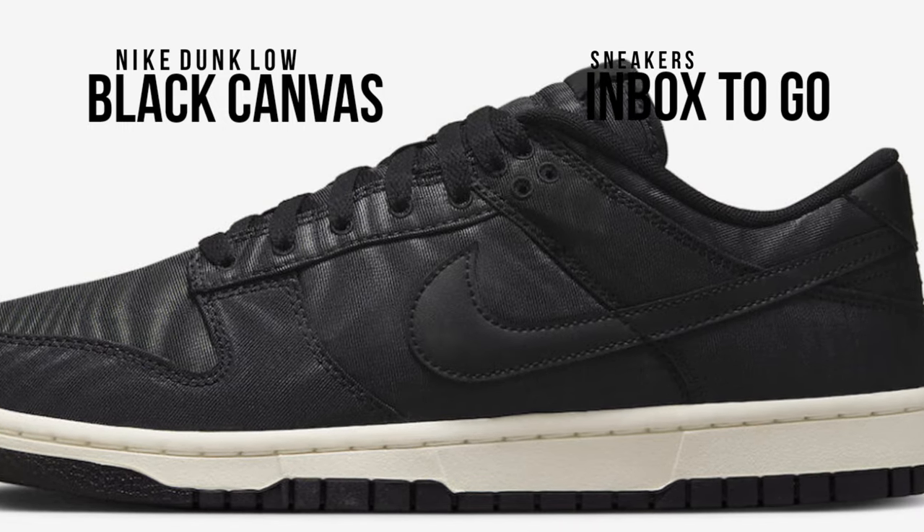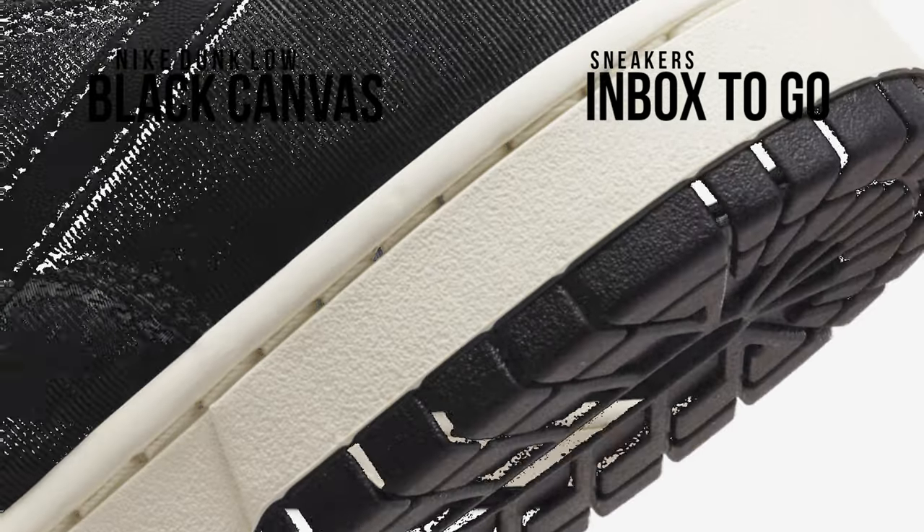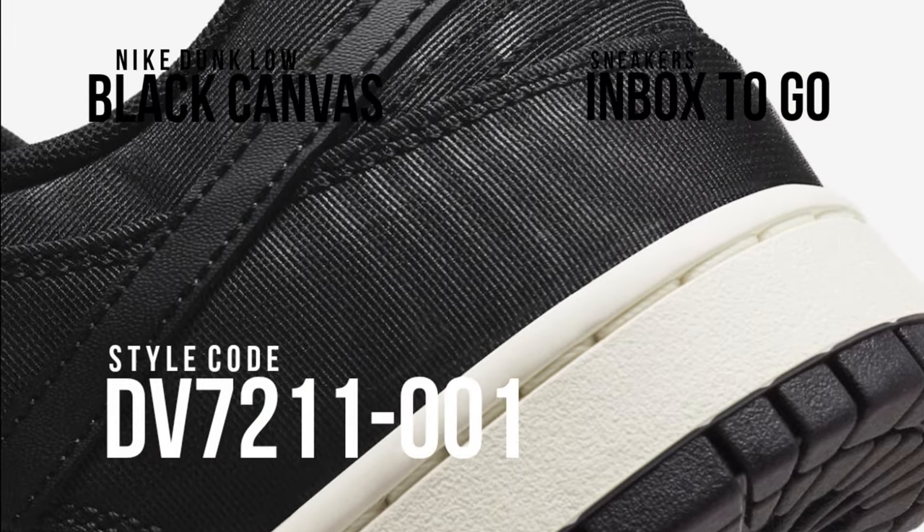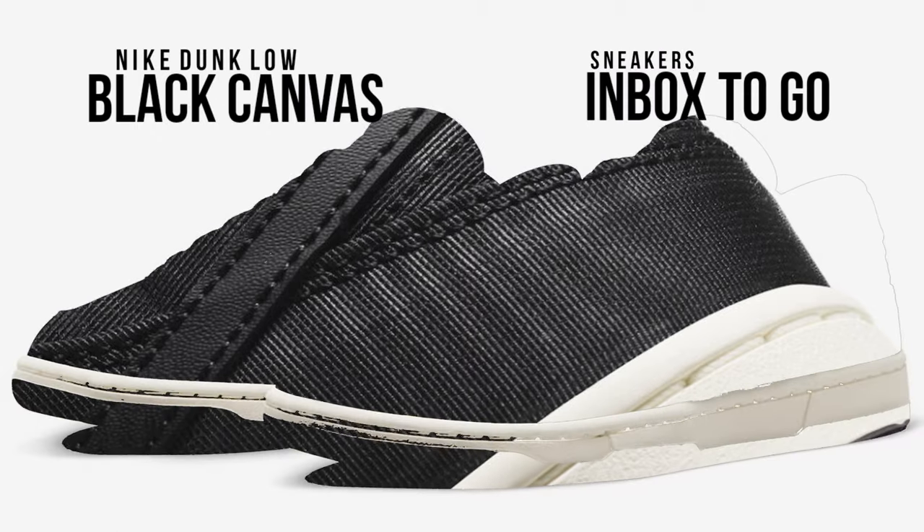The design is completed by black leather swooshes and heels, a white midsole, and a black rubber outsole. The style code for this lifestyle Nike Dunk Low is DV7211-001.